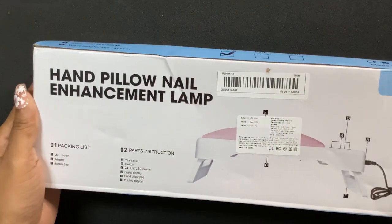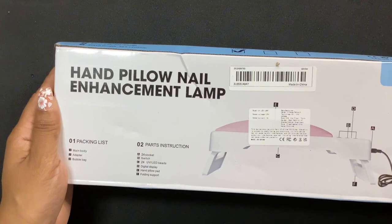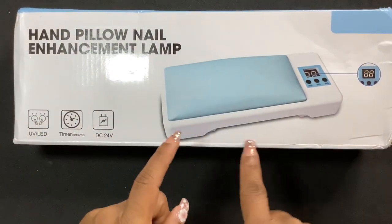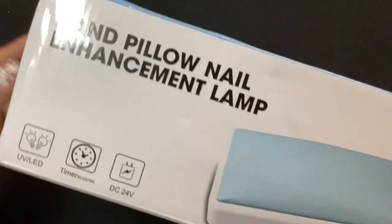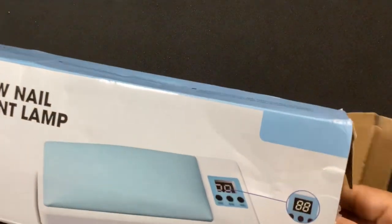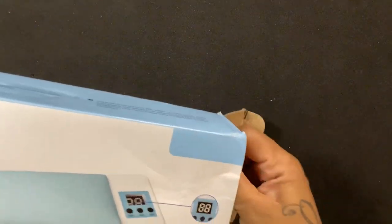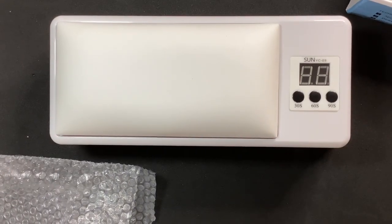So this first item is a hand pillow nail enhancement lamp. Basically when I do other people's nails, they put their hands up here and underneath that part is the UV light. I thought that was cool so I went ahead and got it. It's UV or LED — I like that, but I hope I didn't get blue because I don't really like the way the blue looks on the package. Let's see — oh, that's cute, I love it!